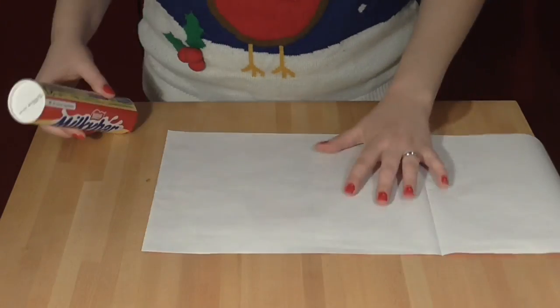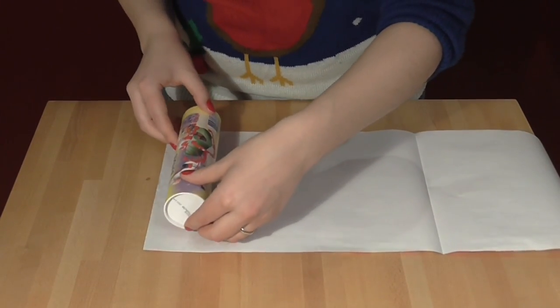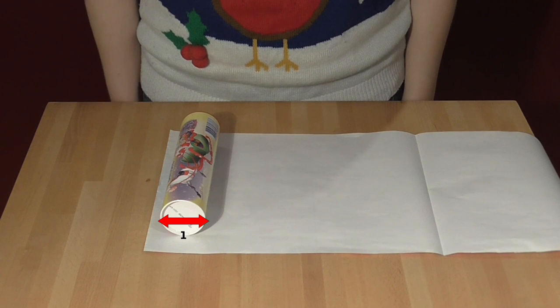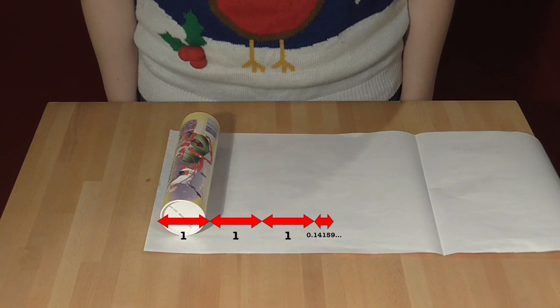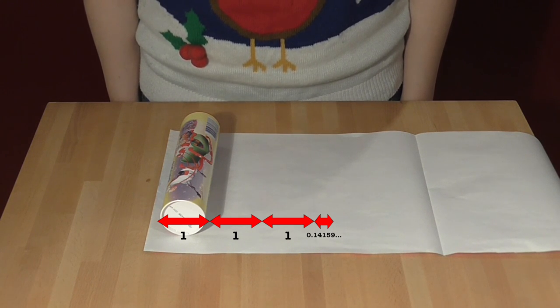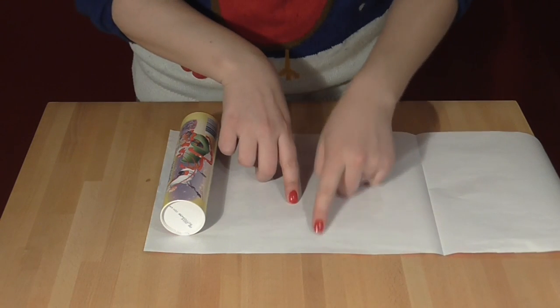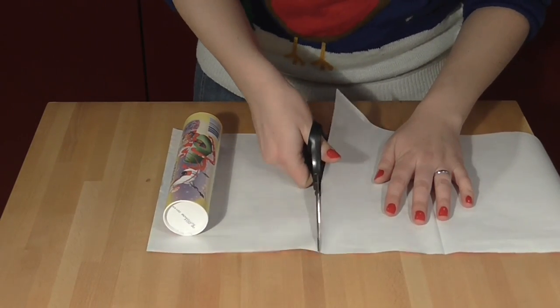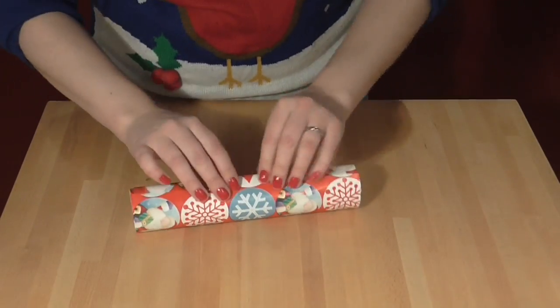If your shape is cylindrical like this one, you can also use a bit of maths to work out how much paper you need. Instead of doing anything tedious like rolling it around, I can use my understanding of the mathematical constant pi, because the circumference is pi times the diameter. So I know that I need to cut a bit of paper here in order to have the right amount to wrap this cylindrical present. And... perfect!